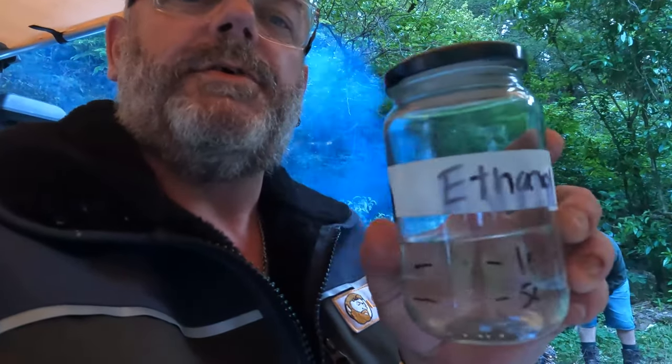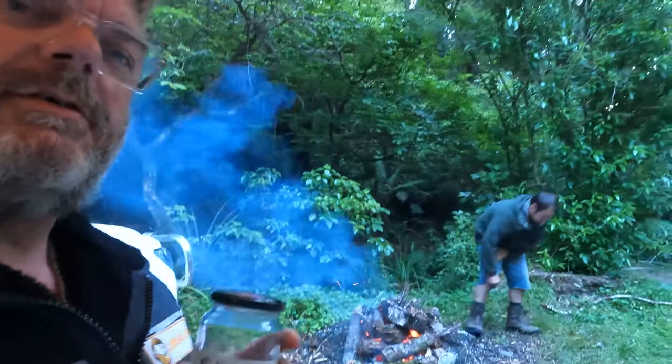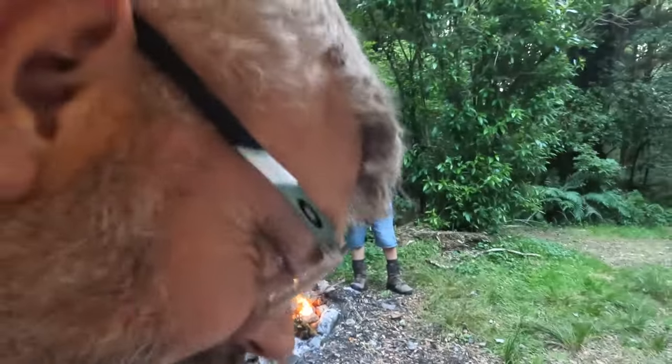So this is ethanol. Apparently you're not meant to drink it. Matt brought it as lighter fluid. What have you just drunk, Matt? A cup of tea. A cup of tea with ethanol.